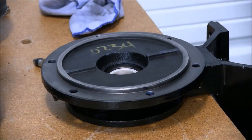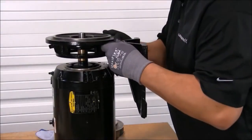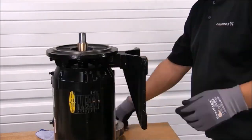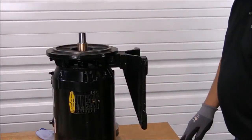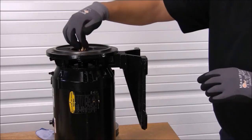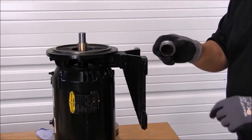Now we're ready to put the seal housing back in its location. Now it's time to put the seal head back on. Make sure you lubricate your seal sleeve as well as your rubber bellow on the seal.